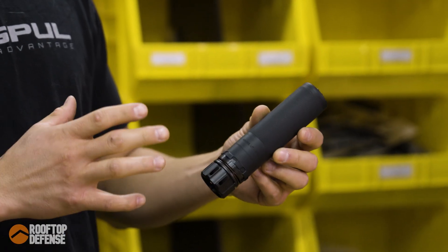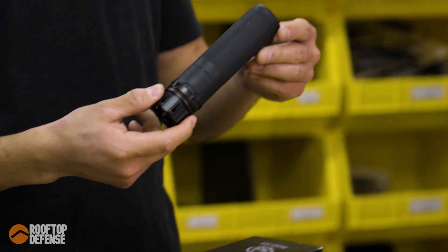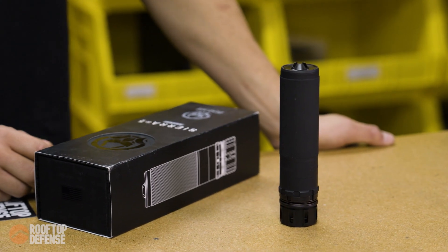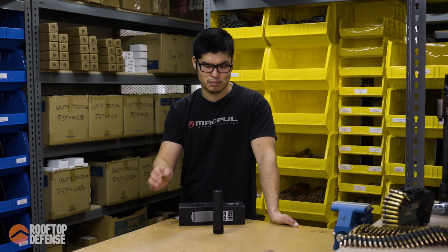Let's get into the form factor. This is a dedicated 556 suppressor. It's going to come in at 15.7 ounces, and with the keymount on it right now as it is, it's going to be 6.3 inches long. MSRP on this is $929, and the street price is a lot lower than that — if you go online, you'll find a much better price.